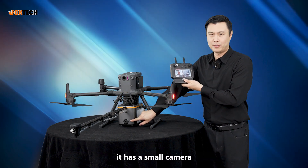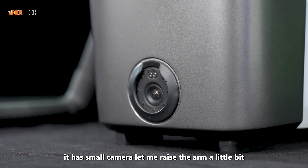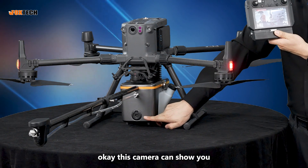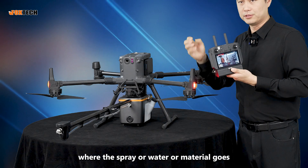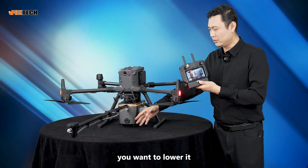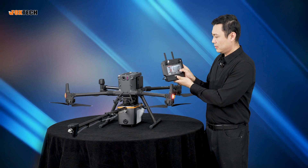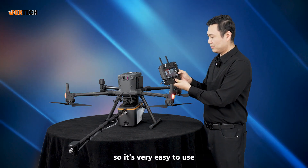It has a small camera. Let me raise the arm a little bit. This camera shows you where the spray, water, or material is going. So it's very easy — if you want to lower it, the view follows. Very easy to use.